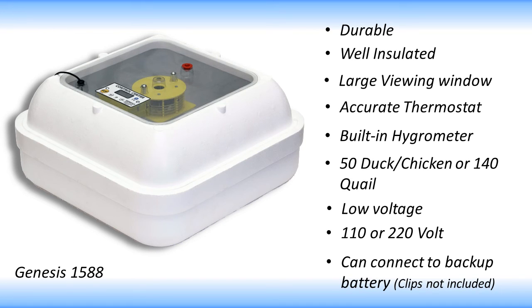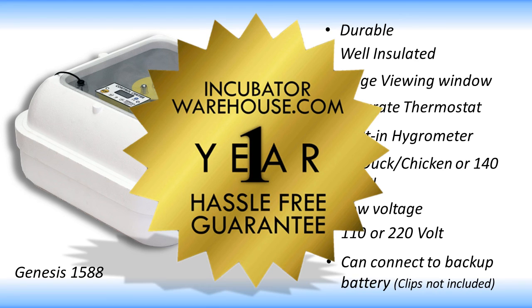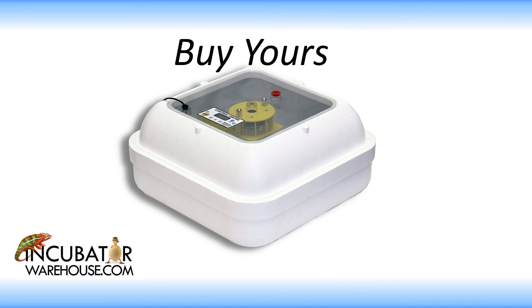Bottom line, the Hovabator Genesis 1588 is a great incubator that's easy to use, reliable, and produces consistent hatches. As with all the products we sell, the Genesis is covered by our one-year hassle-free guarantee. Whether you're a first-time egg hatcher or a seasoned veteran, the 1588 is a smart choice.